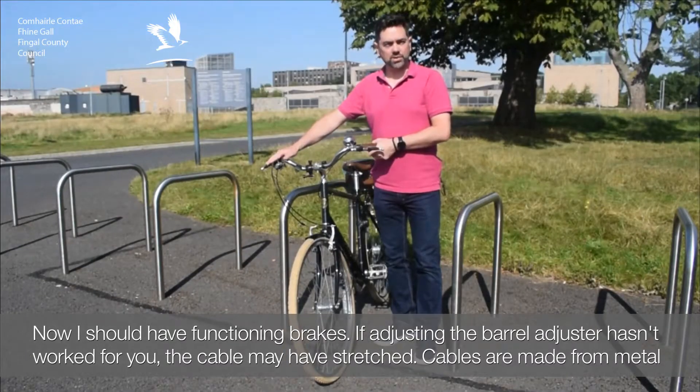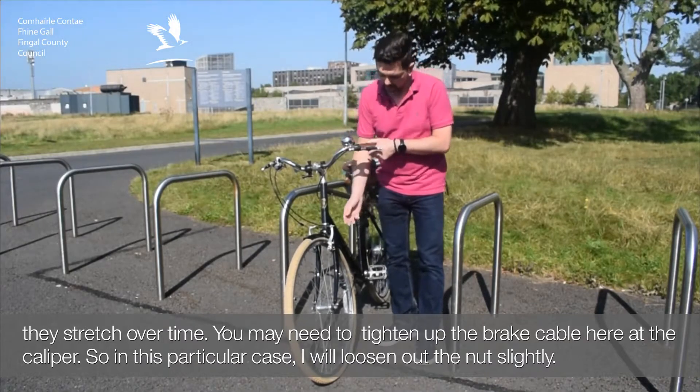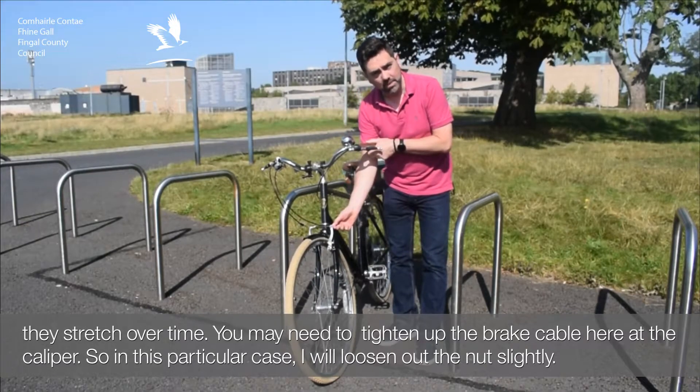If the barrel adjuster hasn't worked for you, your cable may have stretched. Cables are made from metal and they stretch over time. You may need to tighten up the brake cable at the caliper.